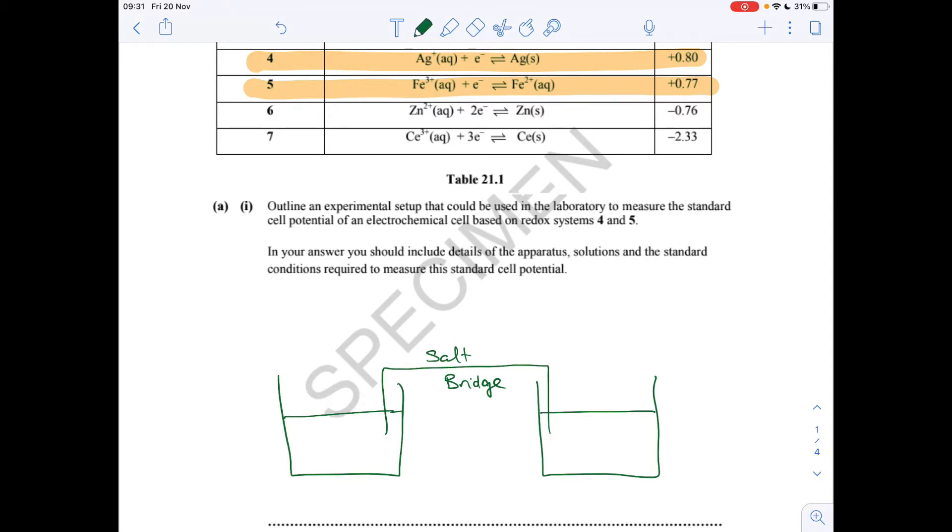On the left-hand beaker, I'm going to put system 4 — the silver/silver-plus ions. Because it's solid silver, we need a block of silver going into the solution. So that's going to be Ag solid, and this solution is going to be a 1 mol dm⁻³ solution of Ag⁺ aqueous ions.